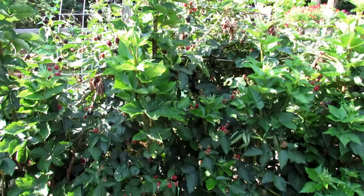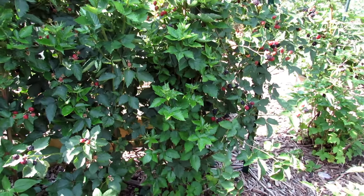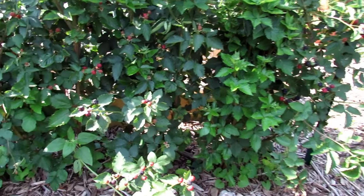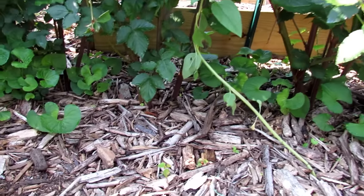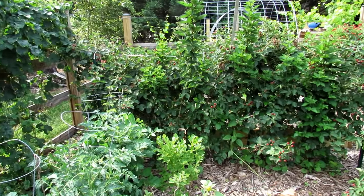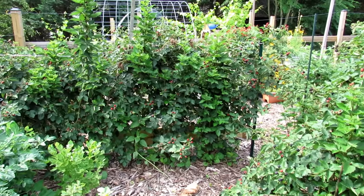So if you plant them this year, you may get some blackberries if you're buying them at like Home Depot or Lowe's because you may have second year canes. But you really want to get them in the ground now. You can see the little footprint that they take up — that wall of blackberries is not taking up a lot of space, so you can tuck it in anywhere.